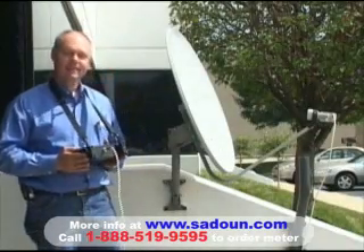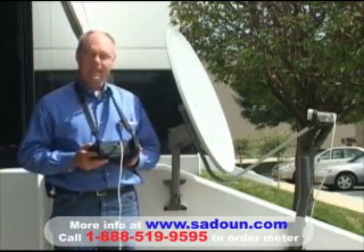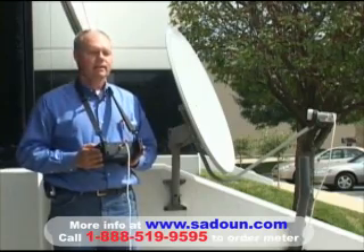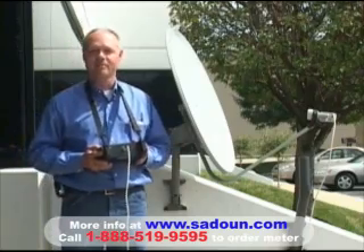Hi, I'm Tom Haywood. Today we're going to do an install for the Intelsat Americas 5 satellite, formerly known and commonly referred to as Telstar 5.